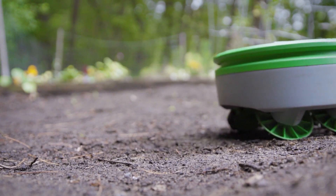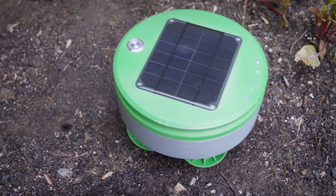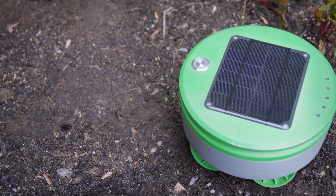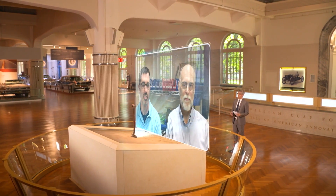Using built-in sensors that determine the height of plants, the robot knows exactly what and when to trim. Anything that's taller than about an inch it treats as a weed. It's a smart little robot.